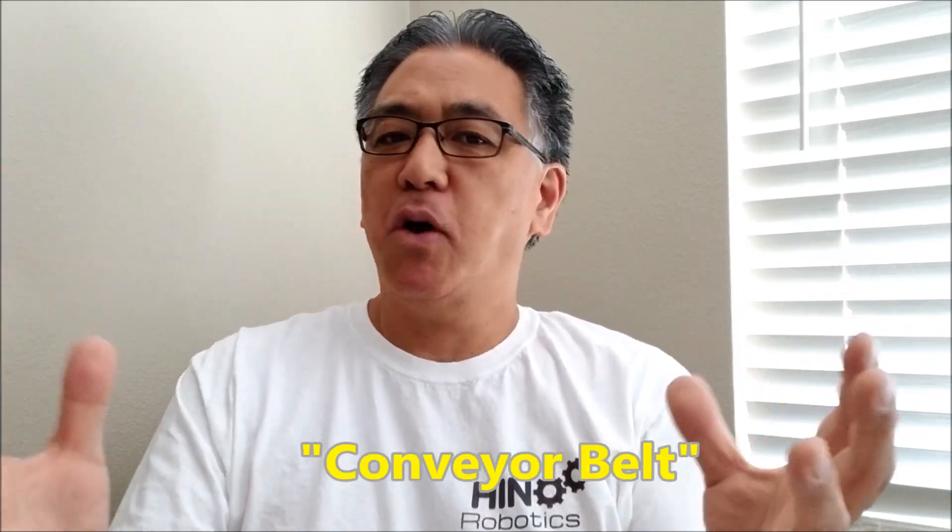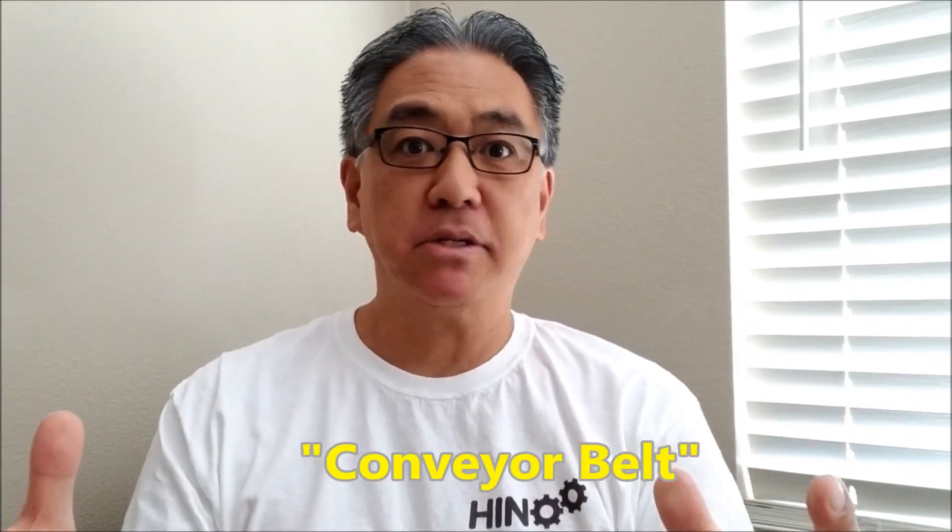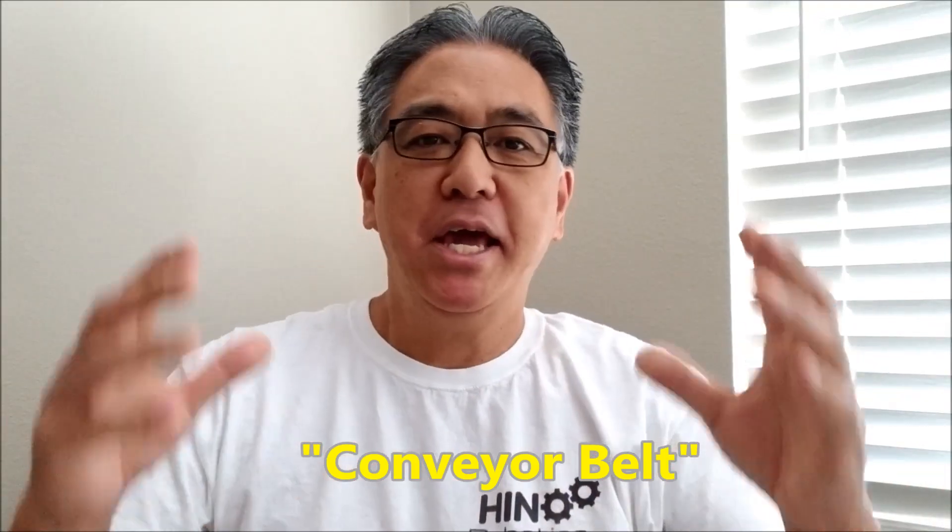Today I have a super satisfying conveyor belt. I've always been fascinated by conveyor belts, just watching things go by, and today I have it for you. So if you want to see it, stay with me.